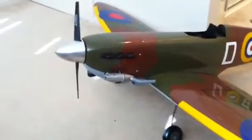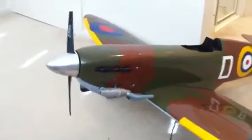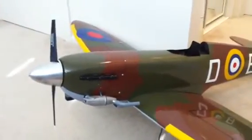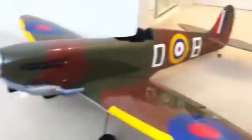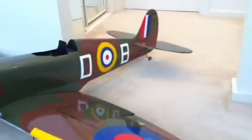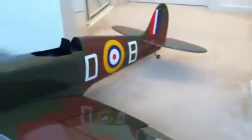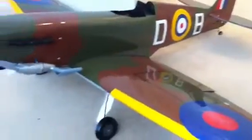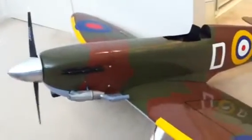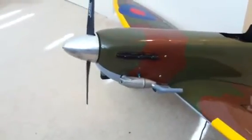Just giving you a bit of an update on my Hangar 9 Spitfire. I've had this thing for many months now. I used to build a plane and get it in the air within a week because I was so impatient, but I've been too busy of late and got back into other interests, so it's kept me away a bit. I'm hoping that within the next three weeks I'll have this thing ready to go because it's so close to being airborne.